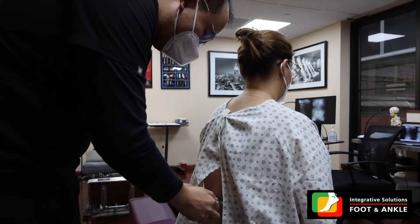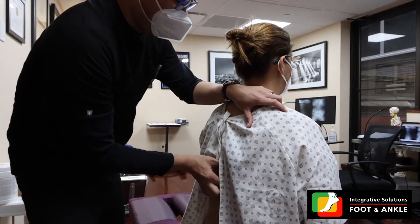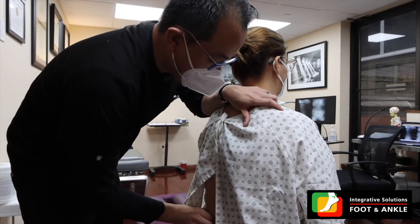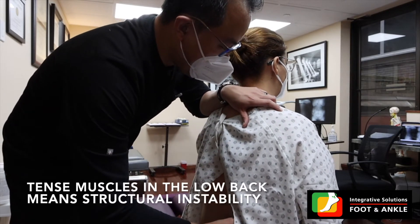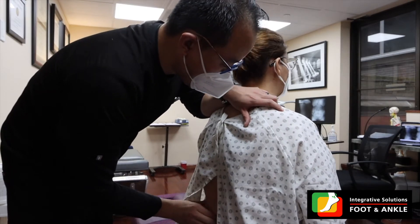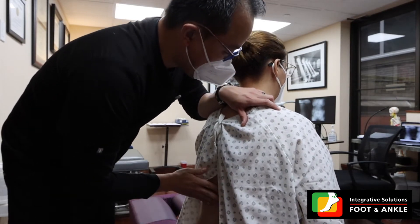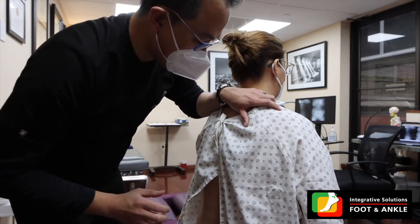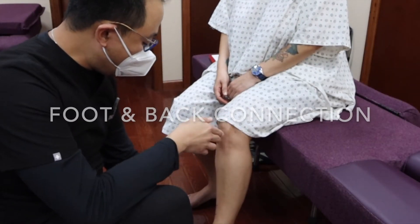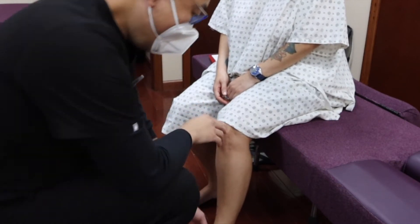I'm going to define exactly what the problems are. A lot of your muscles in your back are actually pretty spastic, which means something is unstable in your spine. All the muscles over here — do you notice how tight and tense they are? That tells me something is not right, something is not stable in this area. That's the reason why it's all tensed up. Does it make sense?